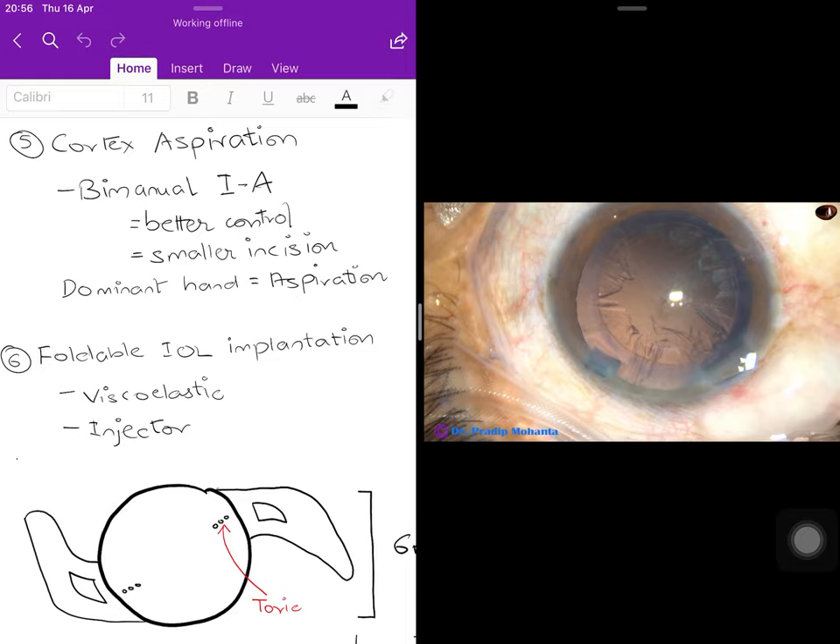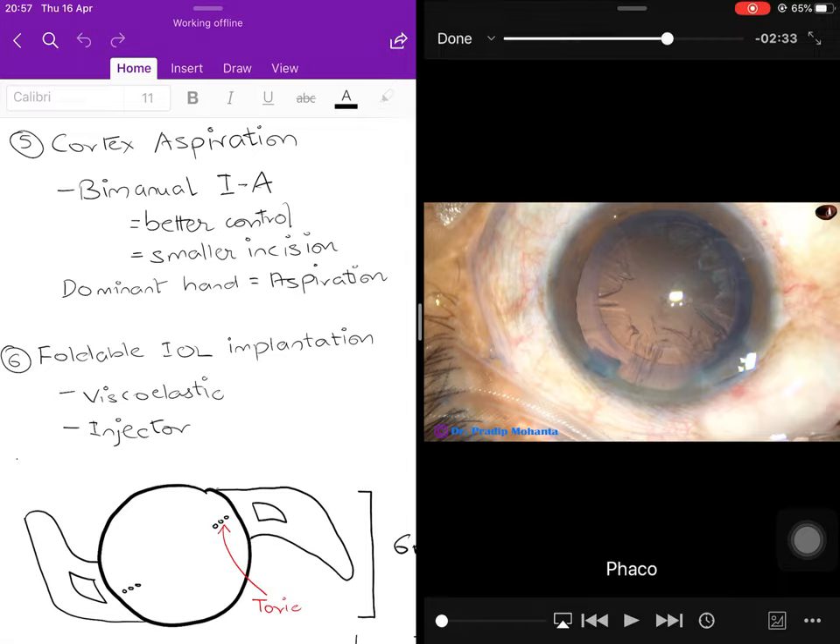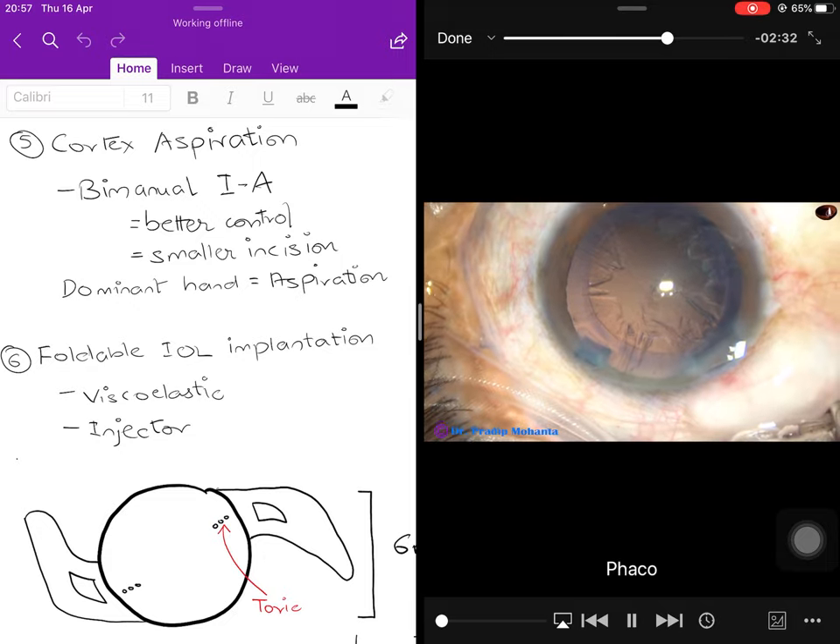The nucleus is out; now the cortex must be removed. Cortex removal is always done bimanually — one instrument for irrigation and a separate one for aspiration — giving better control and allowing a smaller incision. This differs from SICS where a Simcoe's cannula combines both functions and requires a larger incision.